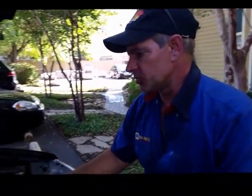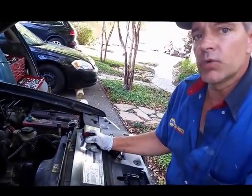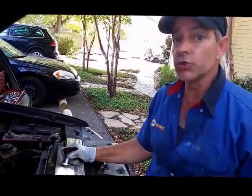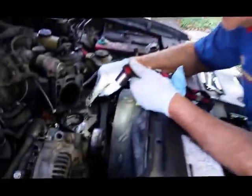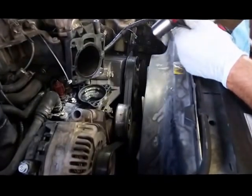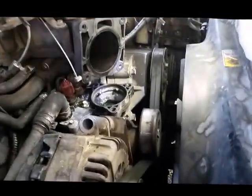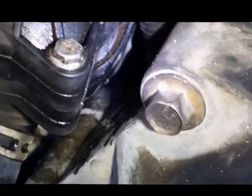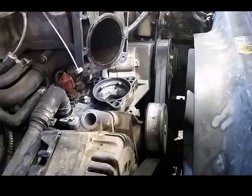I'm working on a 2001 Ford Explorer Sport with a 4.0 single overhead cam. What I wanted to show you is there's an illusion that occurs when you have the problem of leakage by this plastic thermostat housing. As you can see in the other video, it looks like something specific, but that's actually not what's going on.